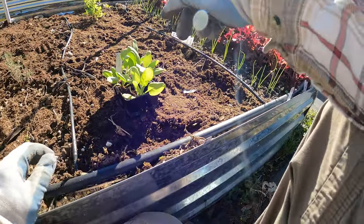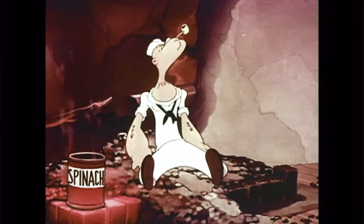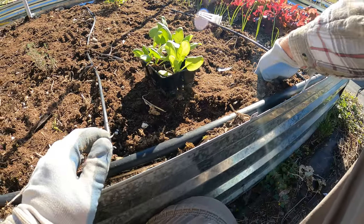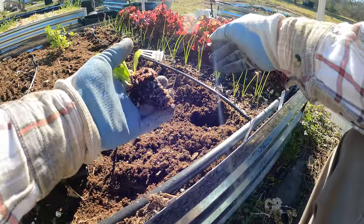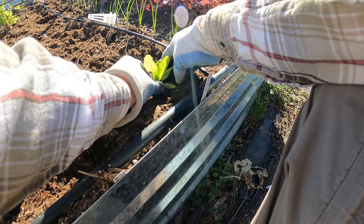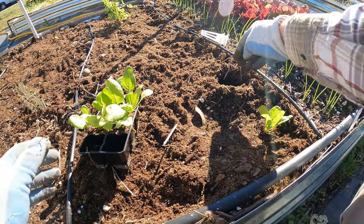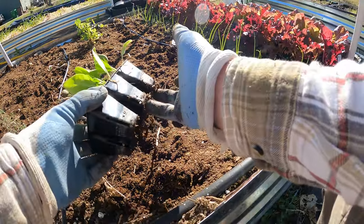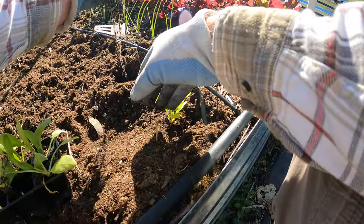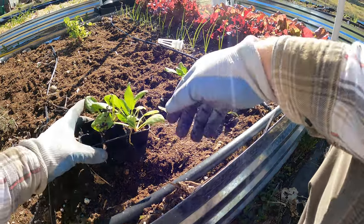The first one I'm going to plant is this spinach. I'm going to put the marker to let me know this row is spinach. Make a little hole — super simple. Pretty good root development on that. It's about every six inches, which is roughly there. It doesn't have to be exact, but it does have to be at least probably six inches — you'll probably get away with five. I've got plenty of space in here.